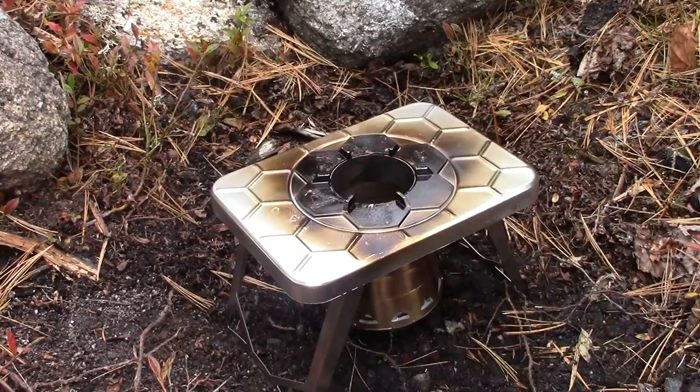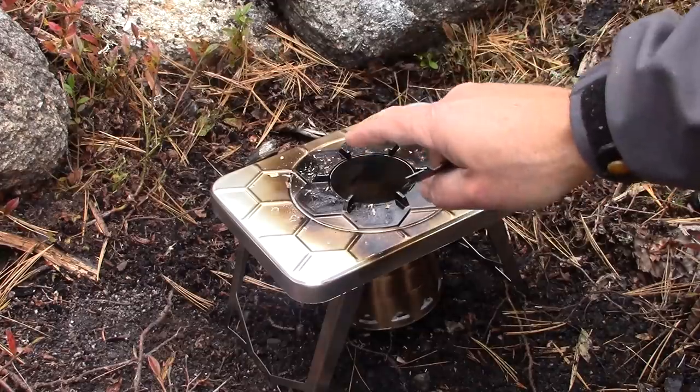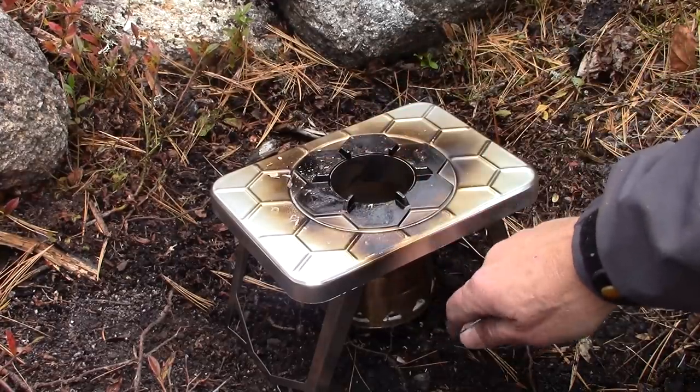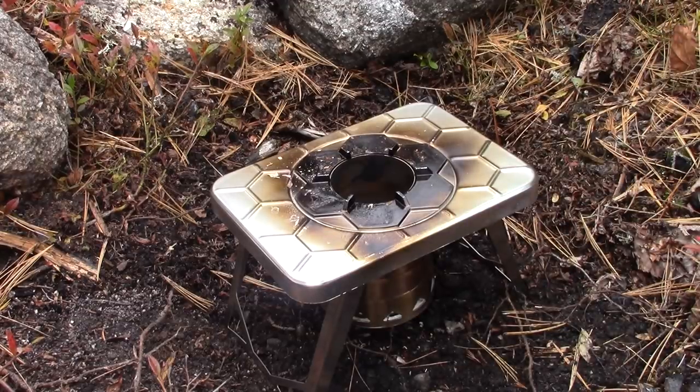I have some birch bark off a dead birch tree — I'm going to drop a little bit inside right now — and a little bit more here, plus a number of small sticks. One thing I've noticed about this stove is that the burn chamber is quite small across the top. I'll provide all the dimensions — the top plate, the exit hole, the depth of the burn chamber, and the height it sits off the ground — but for this initial preview, just showing it in action should be sufficient.